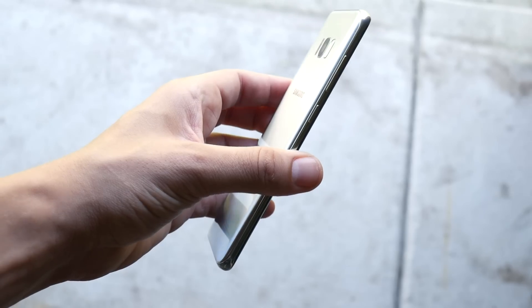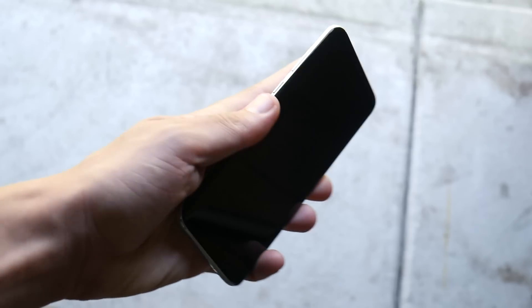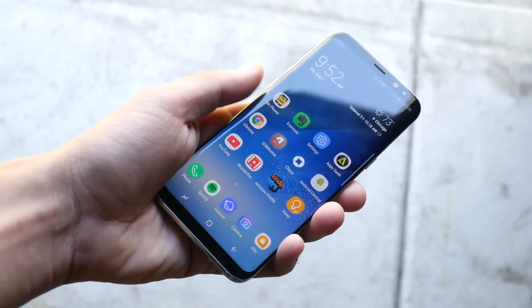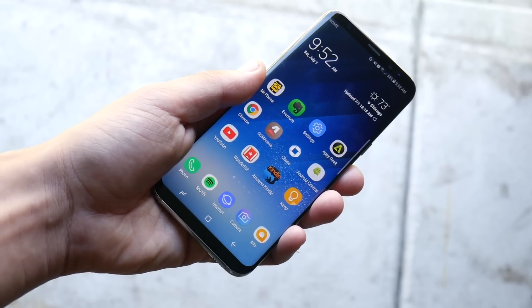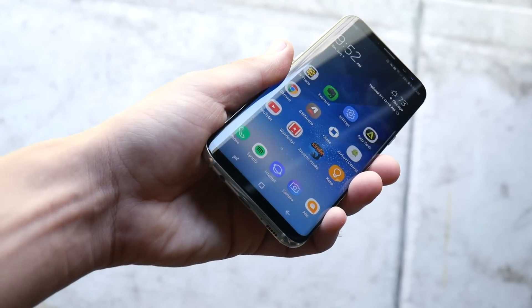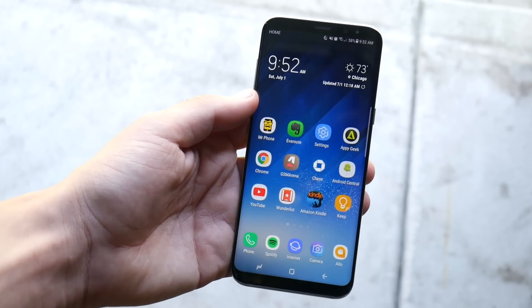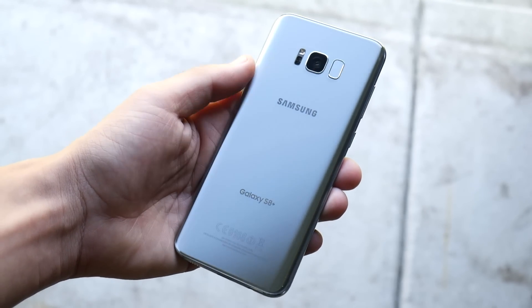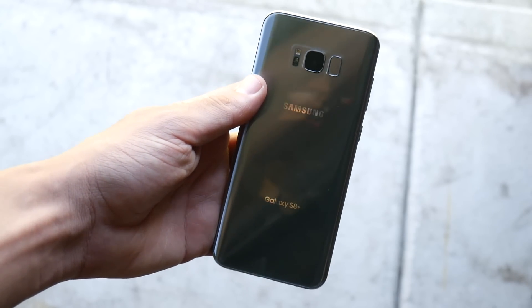Let's begin with the durability section of the S8. The S8 has felt like one of the more premium phones you can buy, definitely up there in the price point, but it feels more delicate than durable. It feels like if you drop this thing at any angle it will crack and shatter quite easily. It does have pretty strong Gorilla Glass on both front and rear, but this is definitely a phone that needs a case.